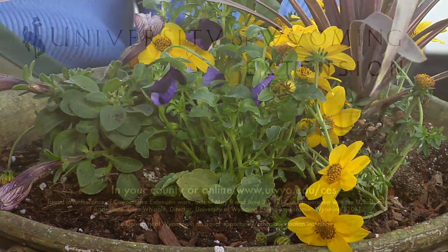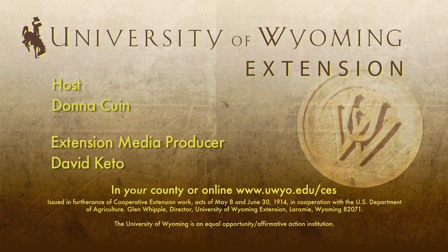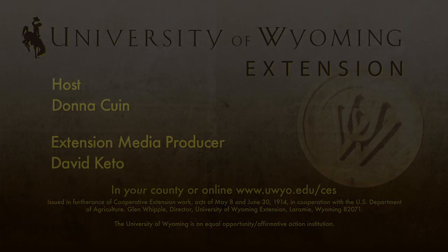For the University of Wyoming Extension, this has been Donna Quinn from the Ground Up.